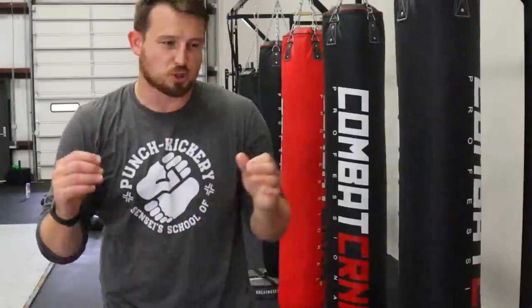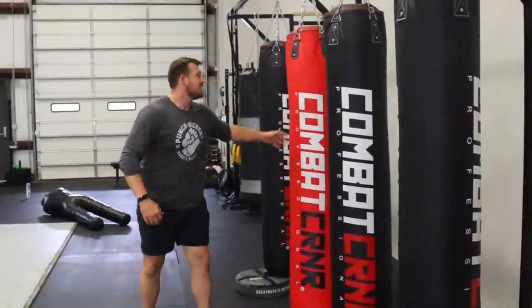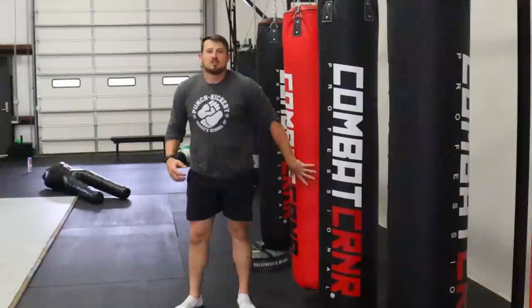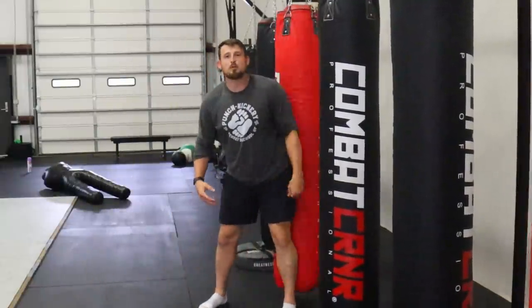Number four and five are definitely my most controversial. The first one is a spinning wheel kick. I don't want to hit the bag too hard because I've got shoes on. Like, who's going to see that coming? People don't understand the range of kicks, and people who do understand the range of kicks probably don't get into street fights — unless they're like Mike Perry.